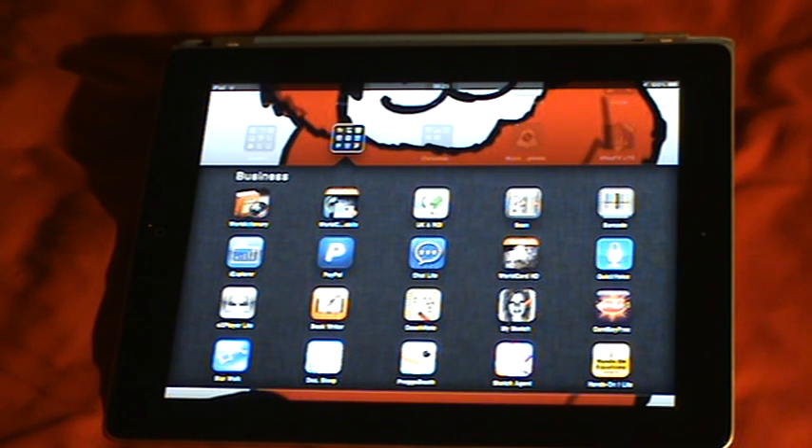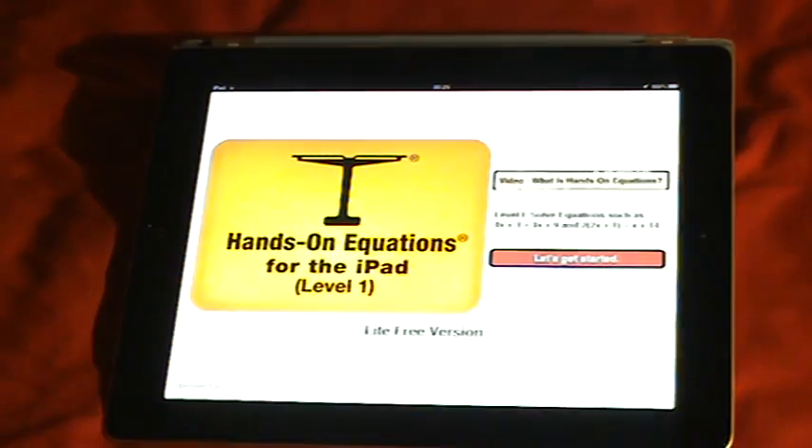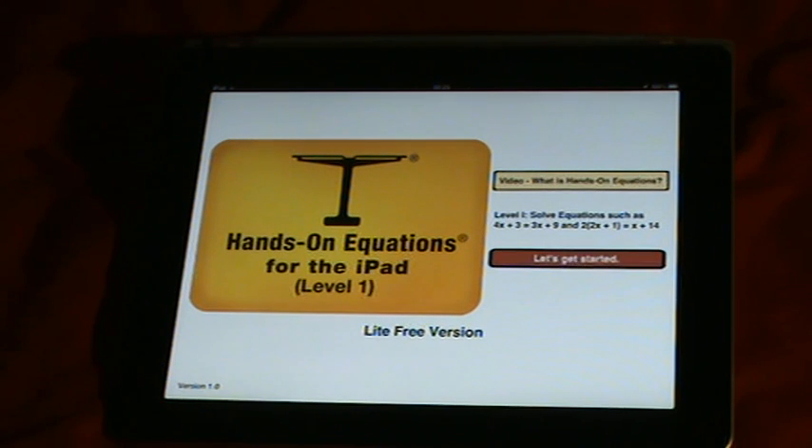Hello guys, Luke Will Smith here with another app review — after about two weeks since the last one. This will be the last one for now. This is the Hands-On EE Qualifications for iPad Level 1 — this is an iPad app.